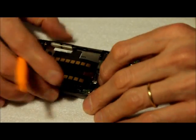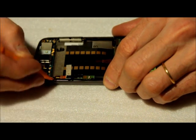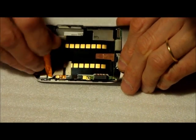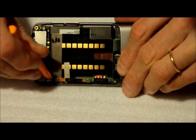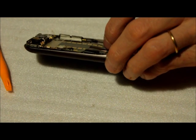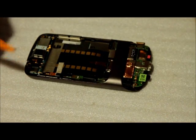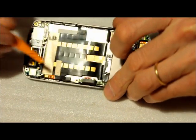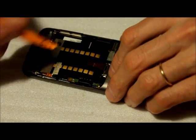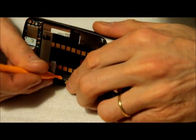Now we have to use a smaller prying tool and remove this coax — you're gonna have to put the tool right on the base and try to lift it until it pops up. After this, I think there's another connection right here that we're gonna have to remove as well.